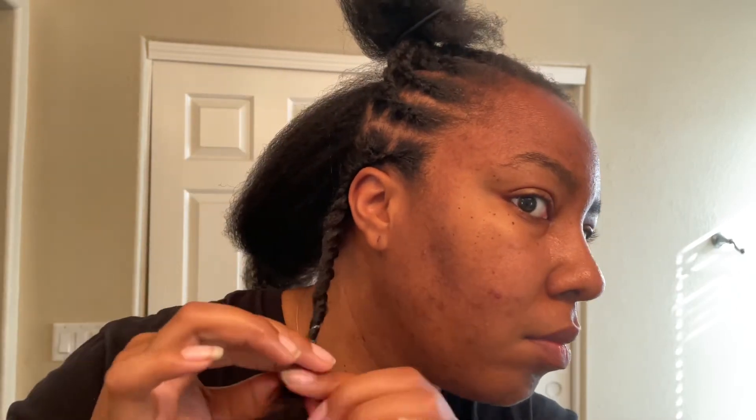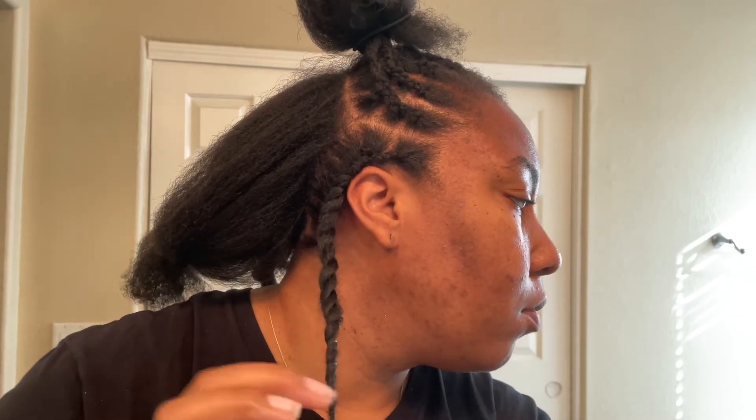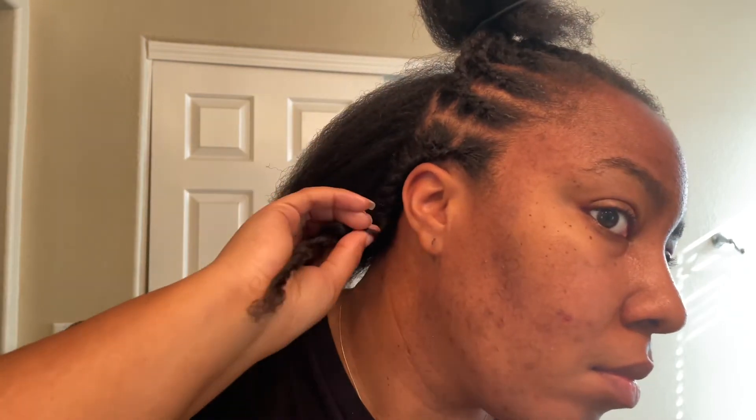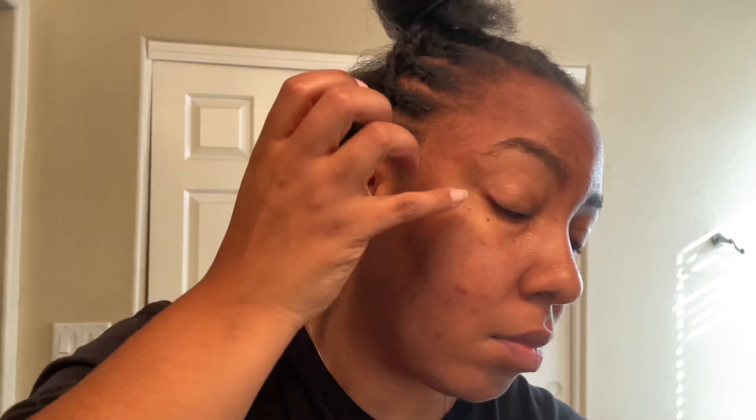Because I don't know how to braid, flat twisting is what I can do — but if you know how to braid, you're already one step ahead. This is pretty much what I have at the end when I flat twist everything down. What I'm going to do is gather them all up into a ponytail in the back of my head. This style I plan to wear down, and if I do wear it up I'll just throw on a headband or head wrap to cover the back. Then I'll do this for the remainder of my head and we'll get ready to install the twists.